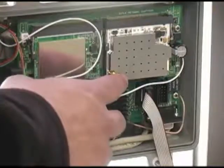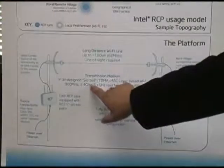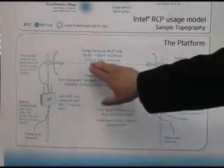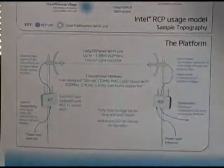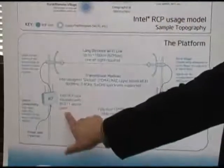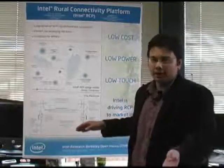The RCP core has a standard 802.11 access point as well as radios for your long distance link. The long distance link is standard 802.11 with the MAC layer modification of TDMA. We support 900 MHz, 2.4 GHz, and 5.2/5.8 GHz spectrum — your standard 802.11 B, G, and A as well as 900 MHz.